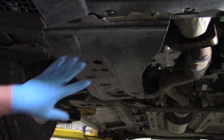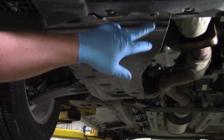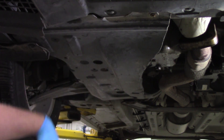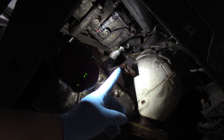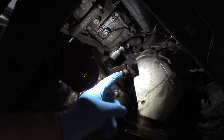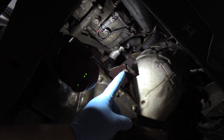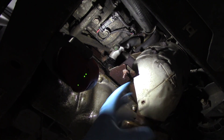Here we are underneath the vehicle. We've got a big plastic shield here, so we're going to remove a couple of eight millimeter bolts and a couple of plastic retainers to get this out of our way and give us more access. Now we've got the shield out of the way. Next I'm going to remove this nut here — there's another bracket up above, but by removing just this nut that gives us just enough play to pivot this enough to get it out of the way.